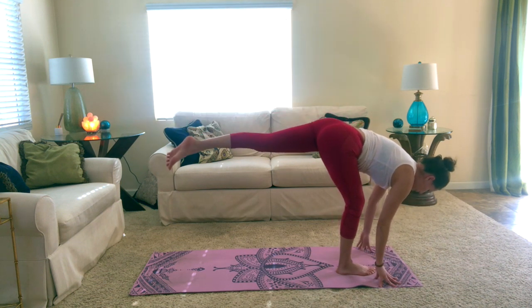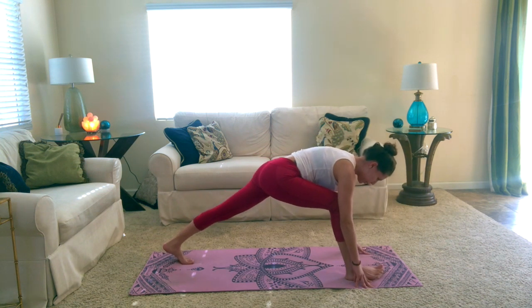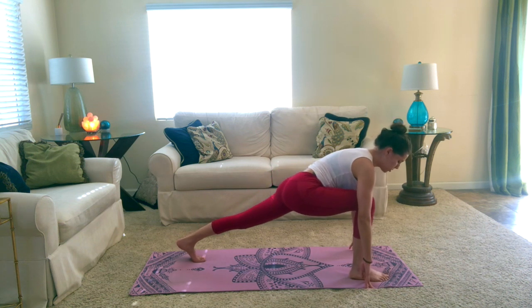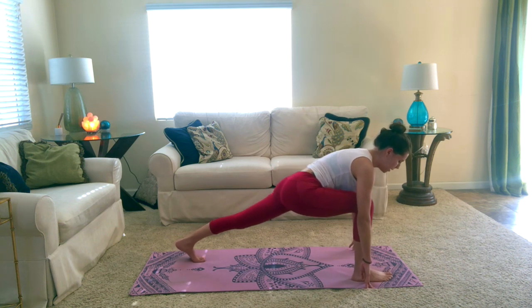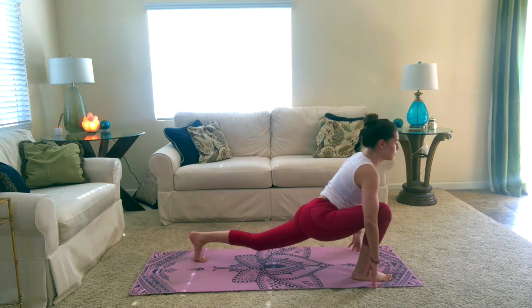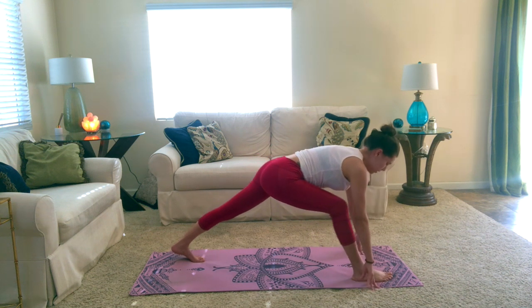On your exhale, start to bend into the right knee. Plant your left foot all the way back to the back edge of your mat, and we're back in a lunge. Inhale, reach your chest forward and sink down into your hips. Exhale, send your hips back and fold over your front leg. Inhale and come back.